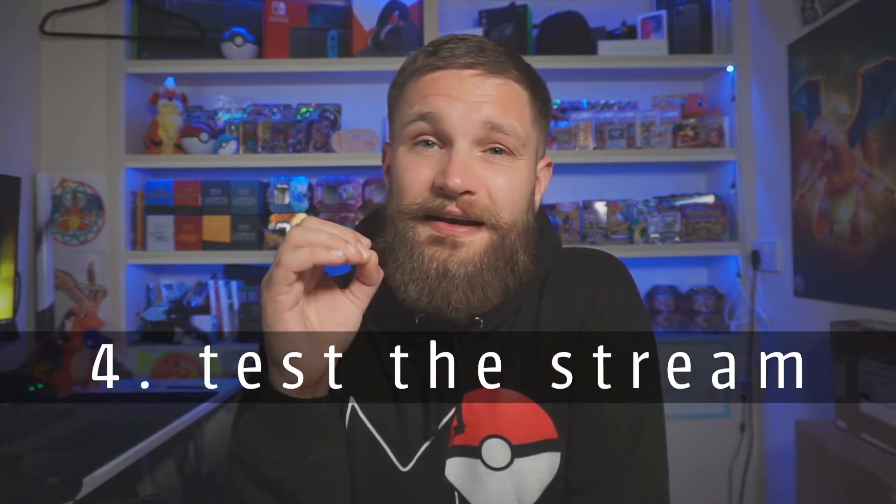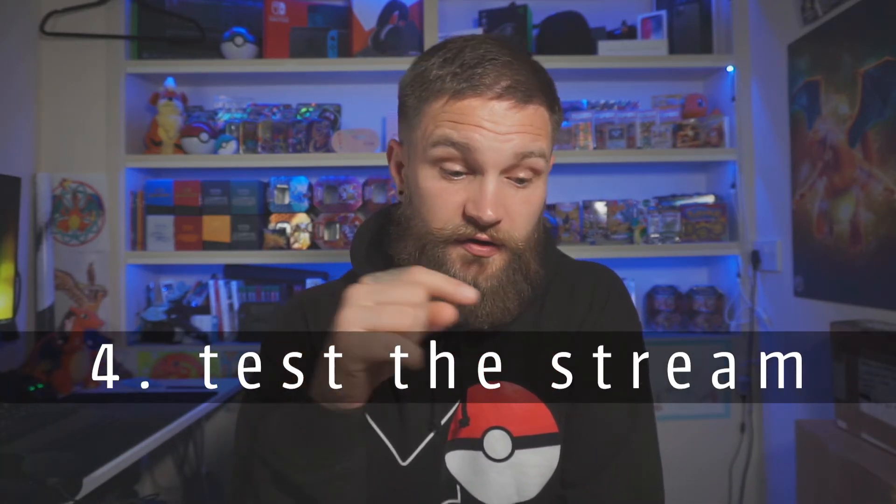Tip four — very important — is to test the stream. Don't come to the morning of the stream, hit go, and hope it all works. If the audio isn't coming through for the first half hour, you could be losing donations. Both YouTube and Twitch let you set up a private stream where you can share the link with friends, so do a test stream a day before to confirm the frame rate, audio, and everything is coming through correctly before going live.